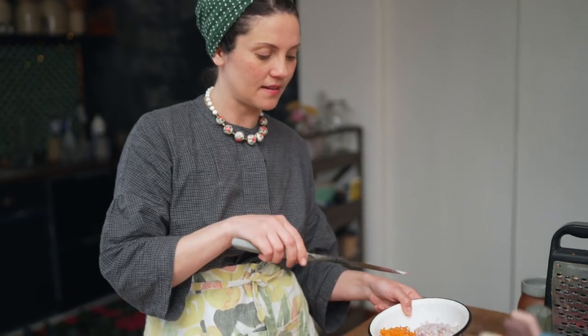For the filling, you can just put raw onion with the meat, but I like it how my mom does it. She basically caramelizes the onion a little bit first and then adds the carrot as well. When it cools down, you add a little bit to the meat, or you add some to your mushrooms as well.